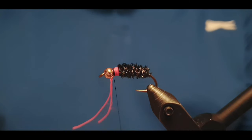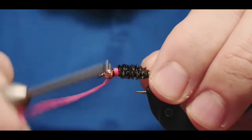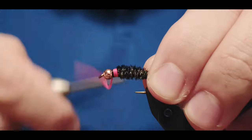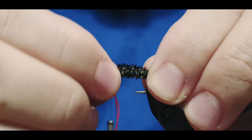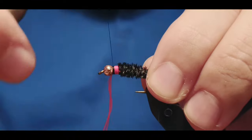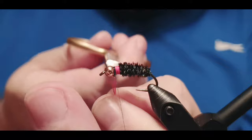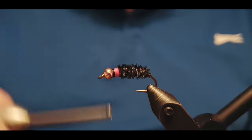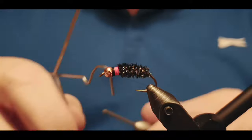This fly imitates one of the nymphs found in our environment here in Iceland, and it's definitely worth tying and trying because it's really effective in springtime fishing. I'm adding a bead — you can use either a golden or copper bead, or tie it without one, but I prefer the bead as this is mostly a springtime fly and also useful when fishing in stream water where you want to keep it a bit heavy.